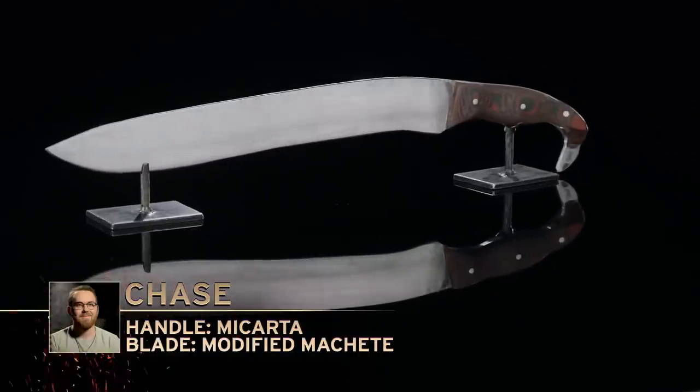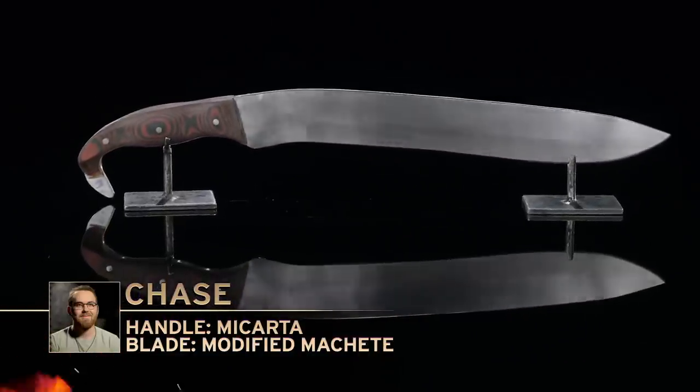Chase, you're up. You ready? Let's do it. I'm very nervous. Seeing what it's done to Tim's blade already, I don't know what's going to happen to mine.